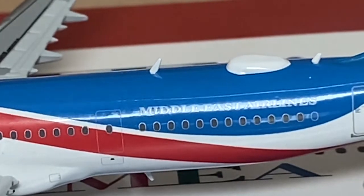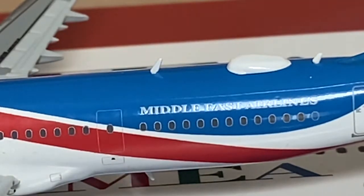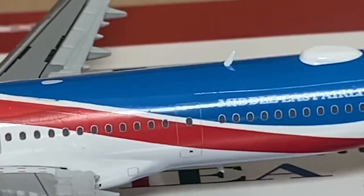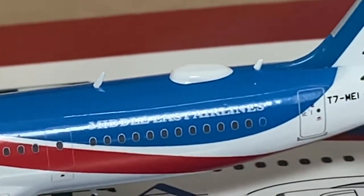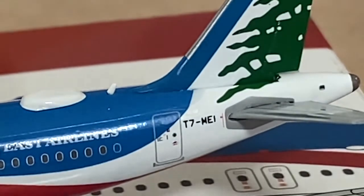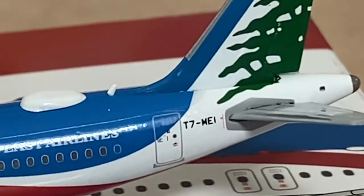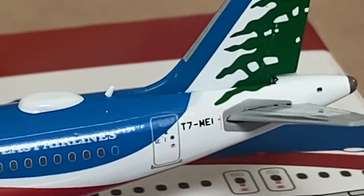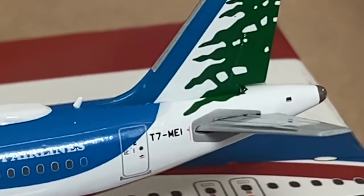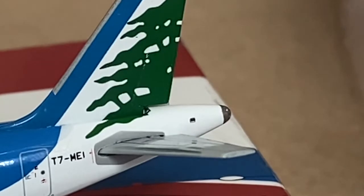Oh, there goes an A380 — I wonder where that's off to. Then onto the rear: I think they've got Wi-Fi on their aircraft, hence the massive dome, and it's quite good for JC Wings to include that. Got the Middle Eastern Airlines title behind. Then at the back we've got the rear door and the registration T7-MEI, with the nice tail up there as well.